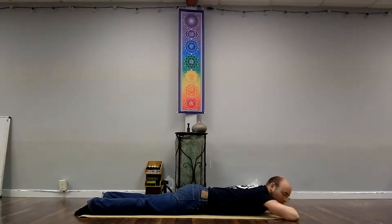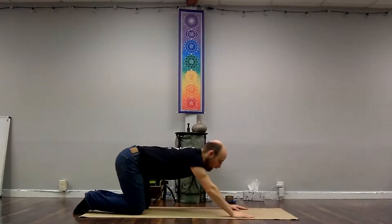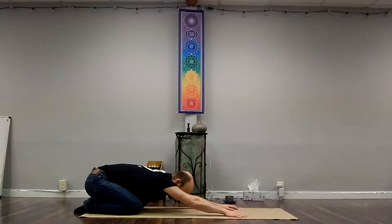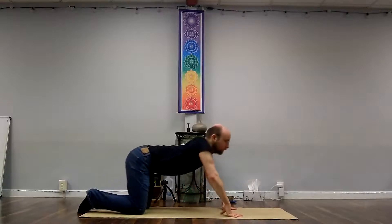Backbends tend to be very heating, which means that when we're doing backbends you always want to counteract them a little bit by doing some forward folds to cool down. So go ahead and push up and back to child's pose. Child's pose is a good forward fold.